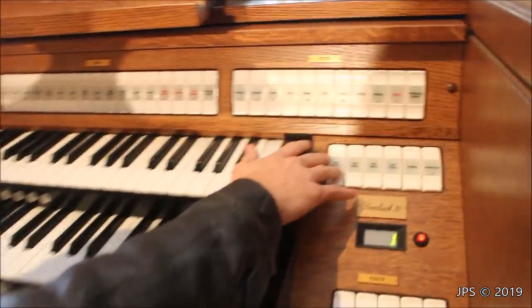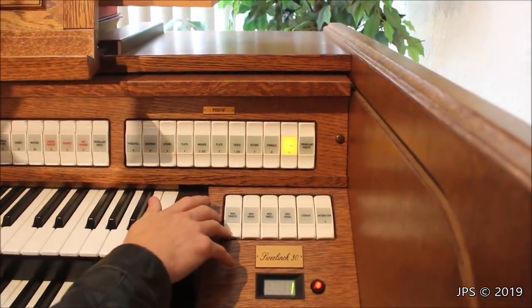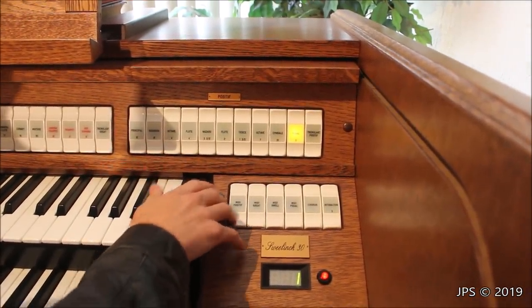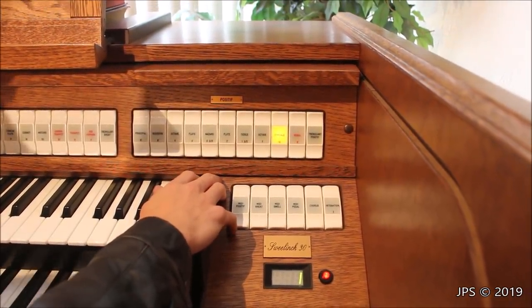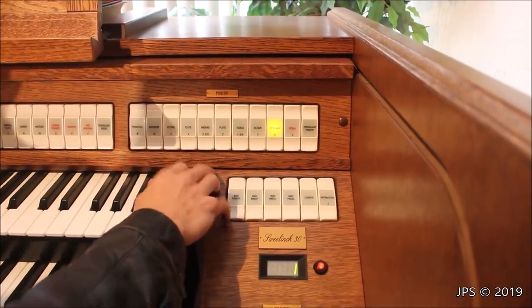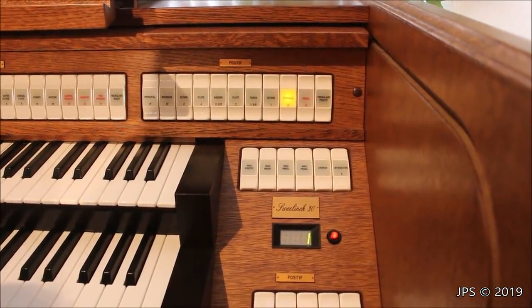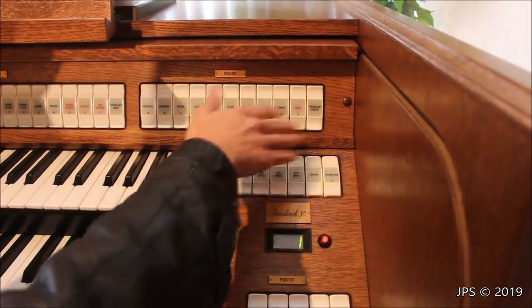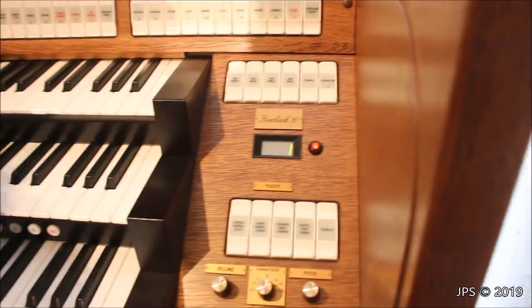For the positive manual, we have a very small number of stops. We have a Regal stop that's different from the others — some kind of trumpet sound. An Octave stop. A Cymbale — very, very high-pitched, used for adding detail to the rest of the sound. Everything else there seems similar to the other two manuals. We also have a tremulant for the positive manual as well.